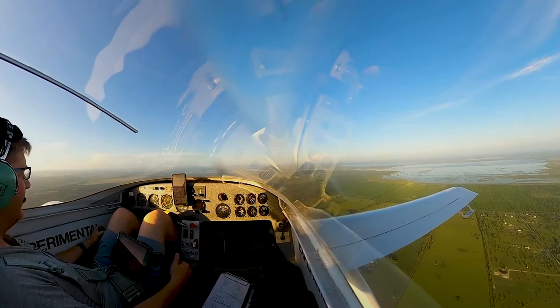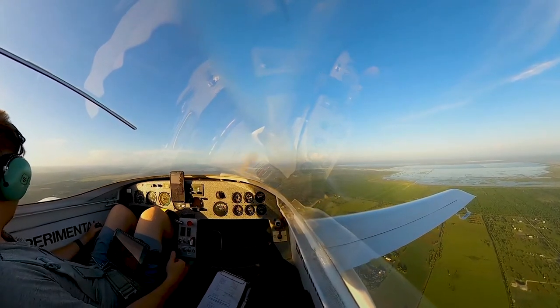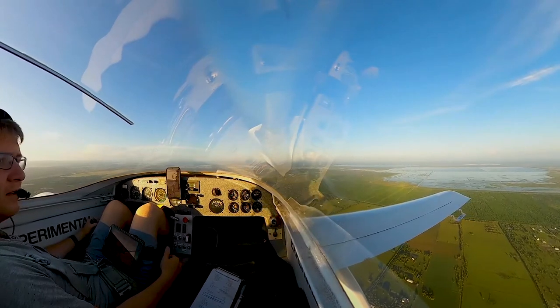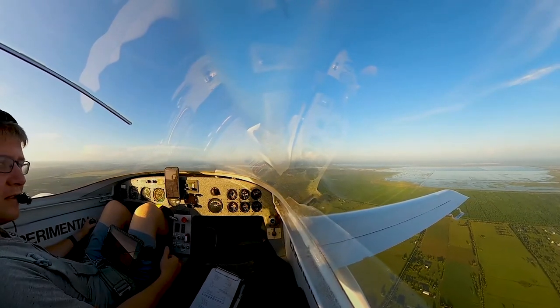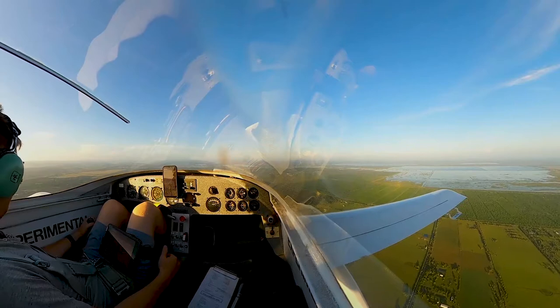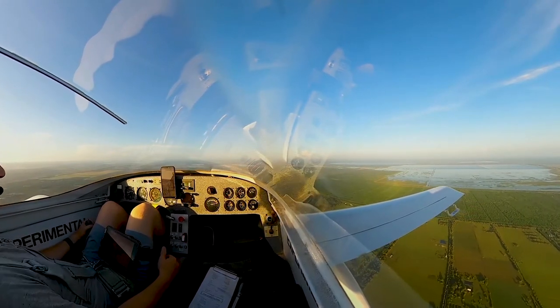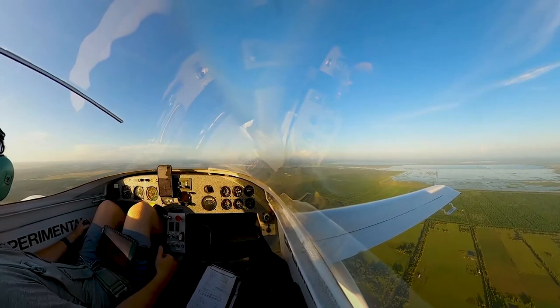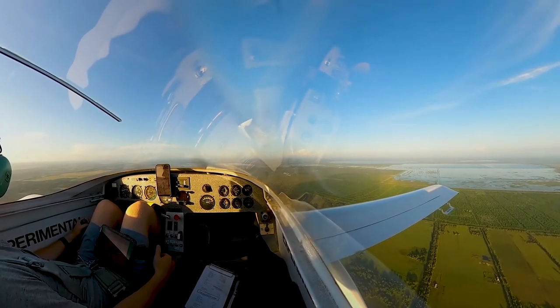It is a beautiful Sunday morning down here in the Sunshine State and I am heading from South Kerry Airport to Okeechobee for breakfast — because that's what you do when you have an airplane. You find any excuse you can to fly. Right now we're about 18 minutes out from landing in a Viking Dragonfly.